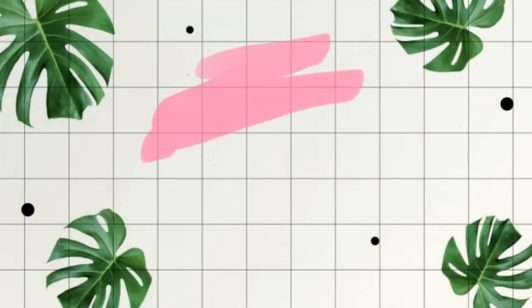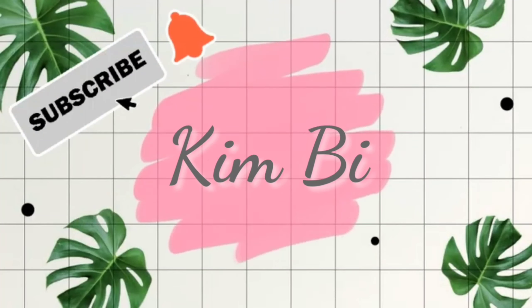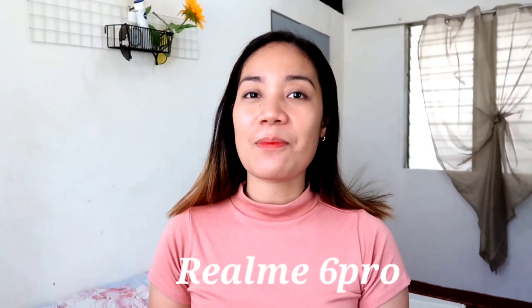For those girls who like to selfie, this is the phone that is for you guys. Hi everyone, it's Kim and welcome back to my channel. For today's video I'm going to share with you my own thoughts regarding the newest phone which is the Realme 6 Pro.